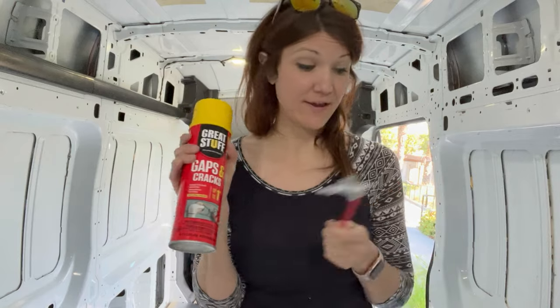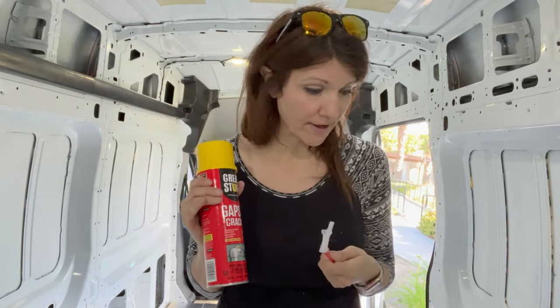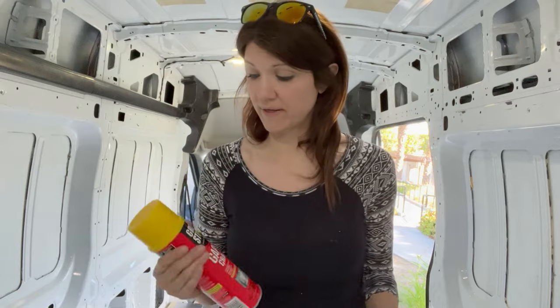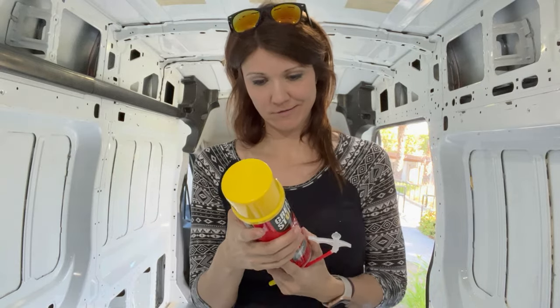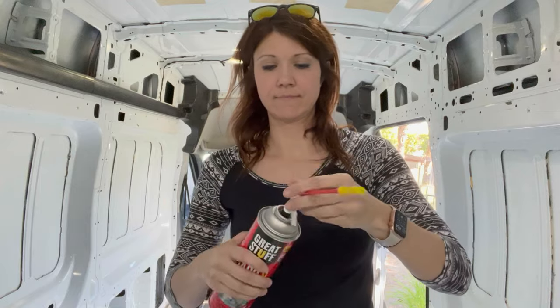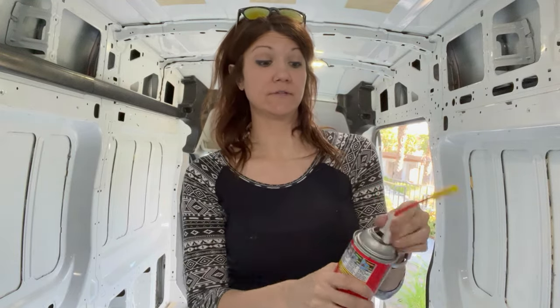I'm ready to start putting in the expanding foam, then I'll let it set for about an hour and come back and trim it. This is actually my first time opening one of these cans, so I'm going to read the instructions first.